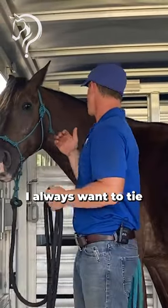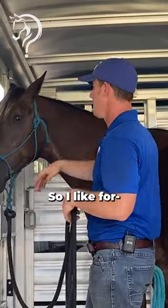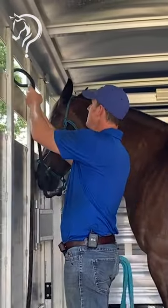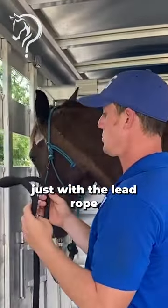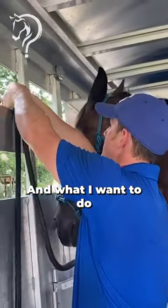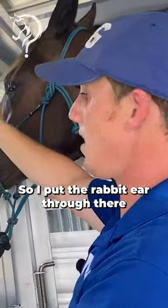Whenever I'm tying anything, I always want to tie at least as high as the withers. I have two options here — I'd like to go up high here because it's higher than his withers. I like to tie just with the lead rope if it's an option, and what I want to do is come up around here and make it an easy out.